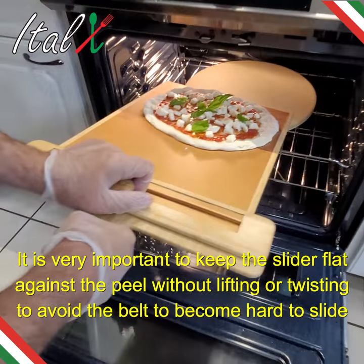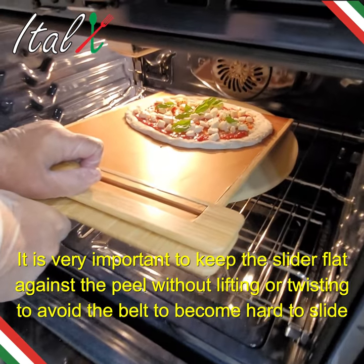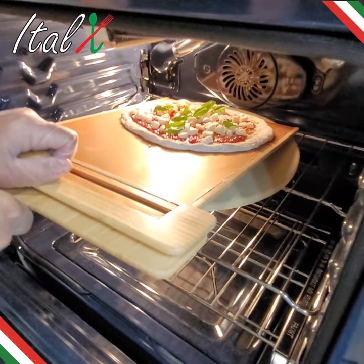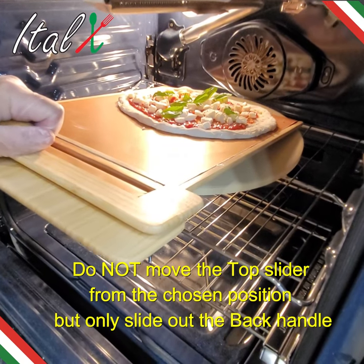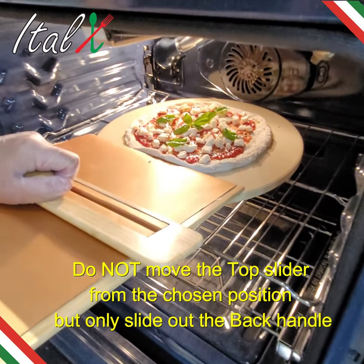It is very important to keep the slider flat against the peel without lifting or twisting, to avoid the belt becoming hard to slide. Do not move the top slider from the chosen position — only slide out the back handle.